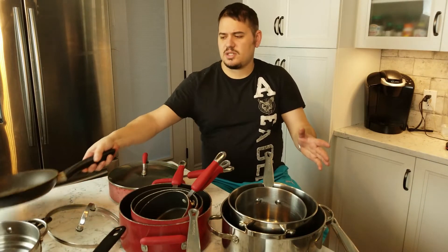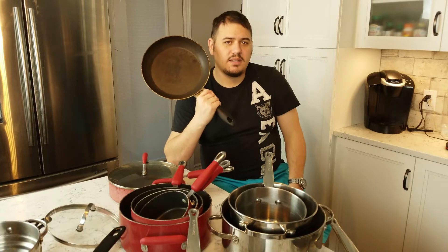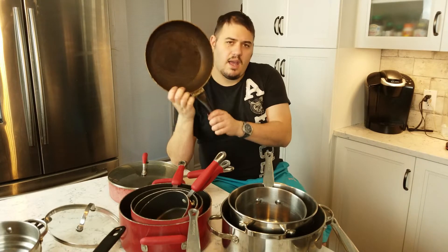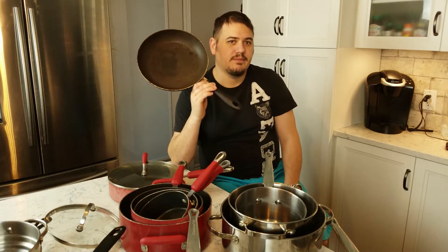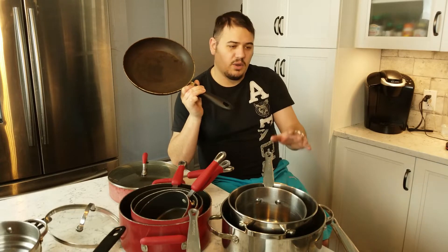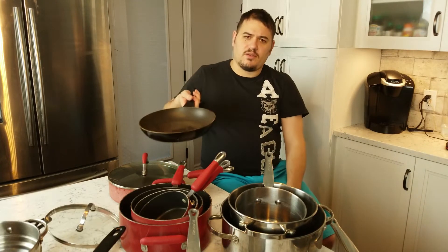Moving from that, let's talk about the non-stick frying pan. I'm going to tell you that I consider these disposable. The non-stick frying pan probably gets the most abuse. I've always found the price of these to be hilarious — you'll see them full price at $100 to $120, and the same store will have them on sale for $19.99. That's when I go buy one, use it until I can't make an omelette with it, and then toss it and buy a new one. You want the same characteristics as a regular frying pan — nice weight and a good slope for flipping.